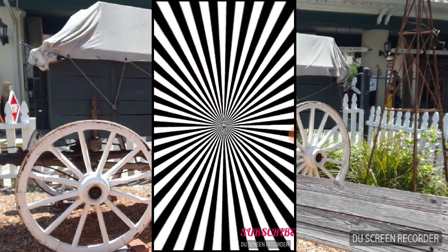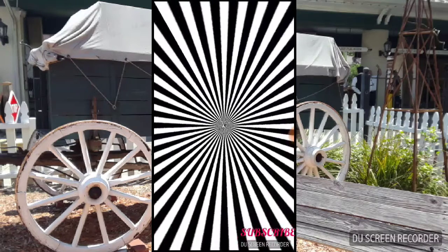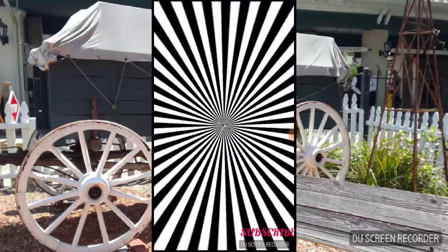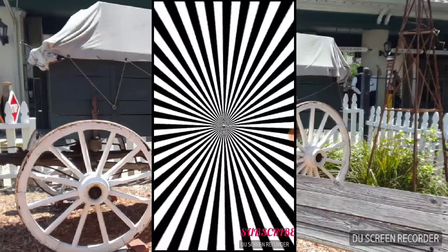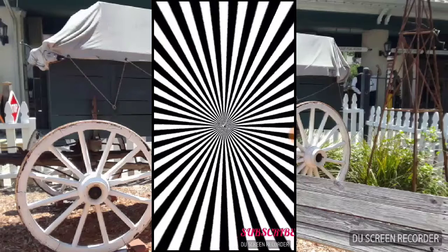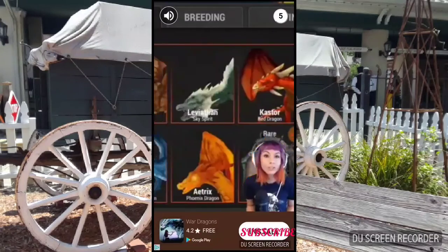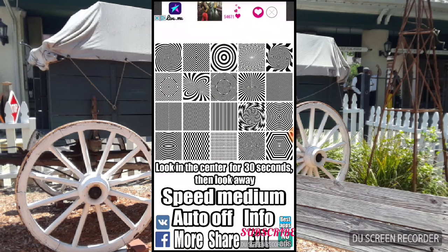We are going to do one more with this one. When I say stop, look at the back of your hand. Stop! Wow, that's crazy — it's like it's moving! Stop! Wow, that's crazy.